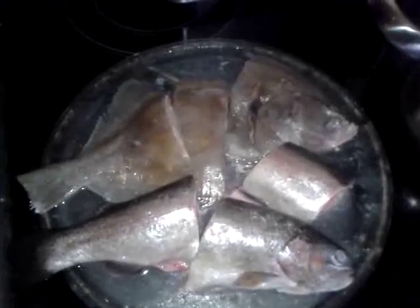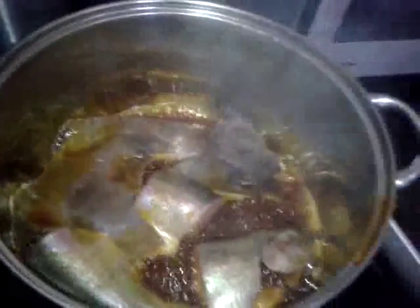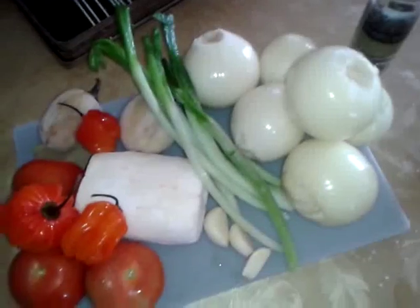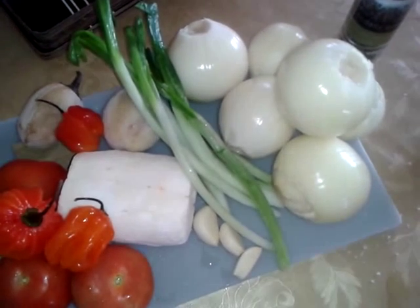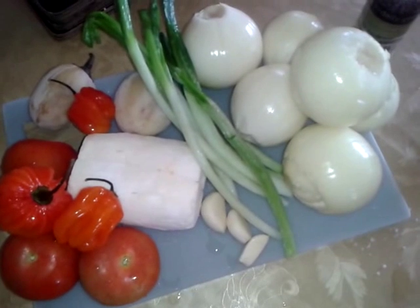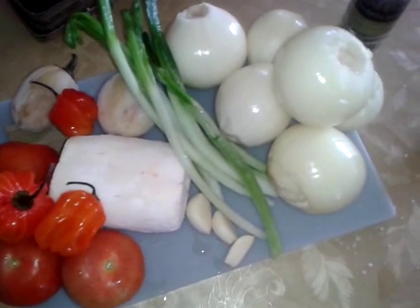I'm going to put this fish in the fridge and will add it later. I'm only frying half of the fish. In the meantime, I'm just going to blend the onions, spring onions, garlic and tomatoes. And if you want, you can add scotch bonnet peppers as well to the blending.